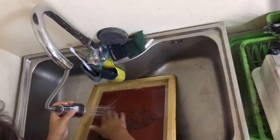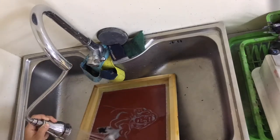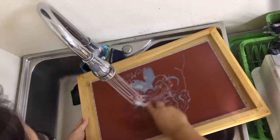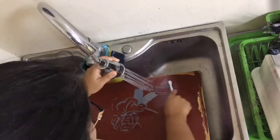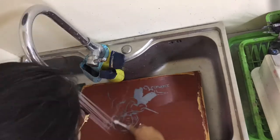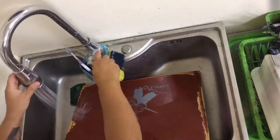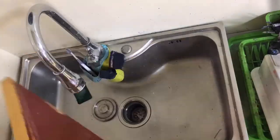Here I've put it in the sink and I'm using the spray head to clean out all of the green drawing fluid. I'm also using a toothbrush. I want to make sure that I get all of the green off, but I also want to make sure that my red edges of screen filler are smooth and consistent. Once you've completely rinsed it, put it on the drying rack and let it dry again for about 24 hours, because you have to let the fabric and the wood dry.